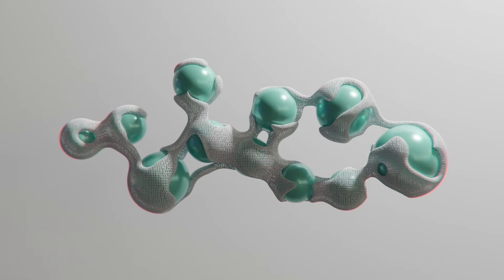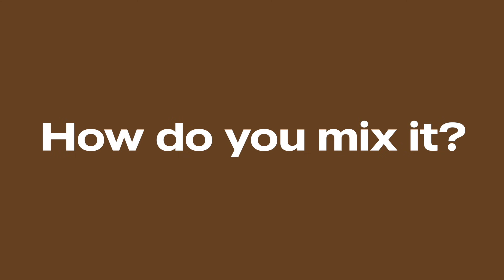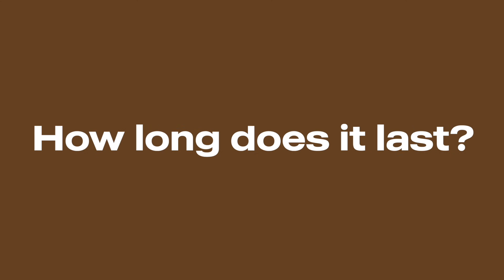So you got your first peptides and now you're staring at this vial of powder wondering what the hell you're supposed to do with it. How do you mix it? How do you store it? How long does it last once you add this water? You start searching online and you find a dozen different answers that all contradict each other. Honestly, most people are kind of flying blind when it comes to this stuff because there's not a lot of clear information out there that actually explains why these rules exist.